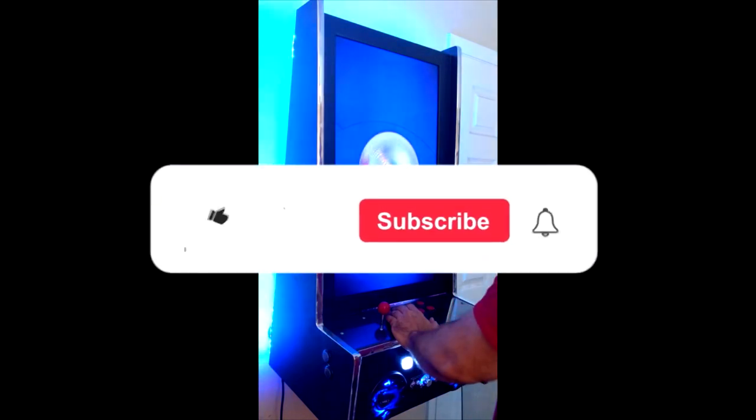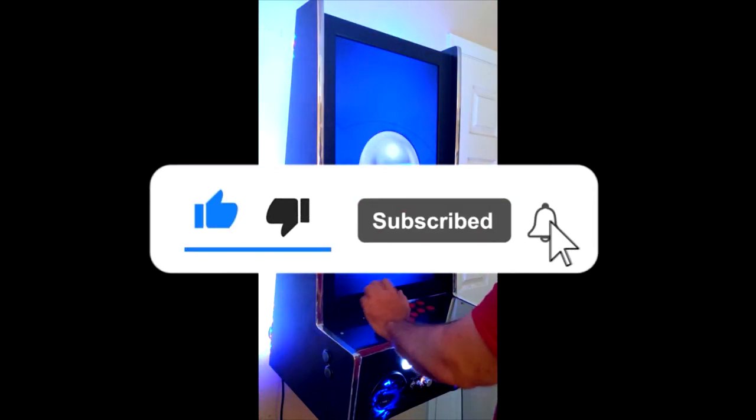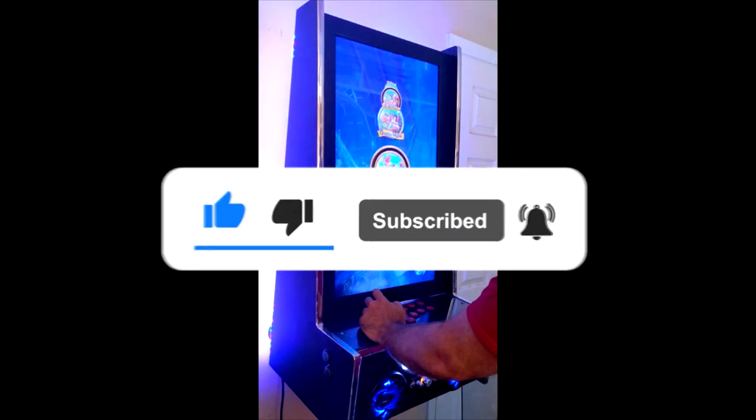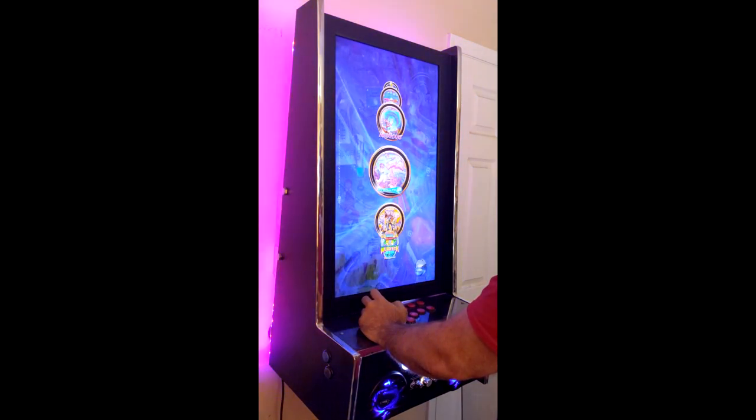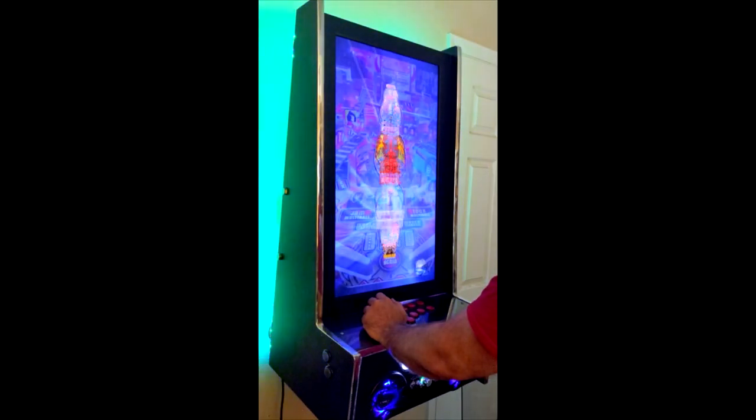If you liked this video and want to see more, poke the like button, suplex the subscribe button, and hair pull the bell for future video notifications. Until next time buckos, this is the RK Pirate, sailing out.